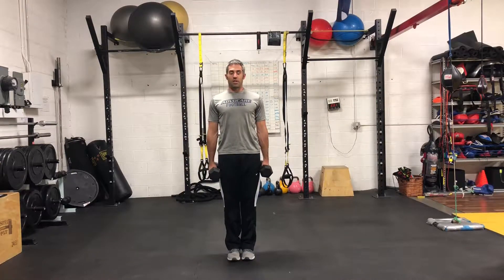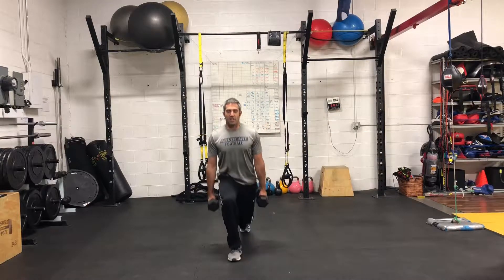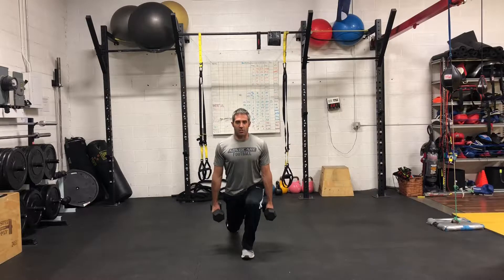To boost up intensity, grab a pair of dumbbells. Drop step lunge — each knee at 90 degrees, don't let the rear knee touch the ground.